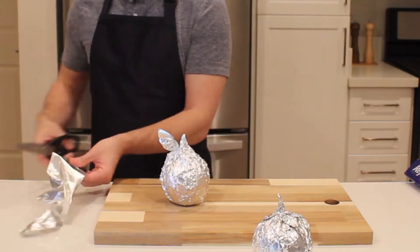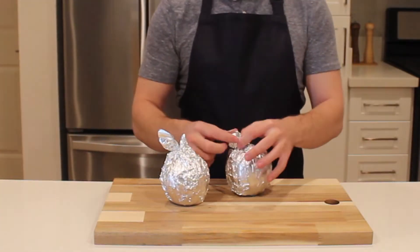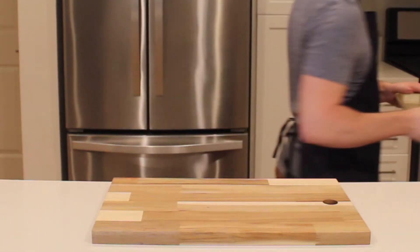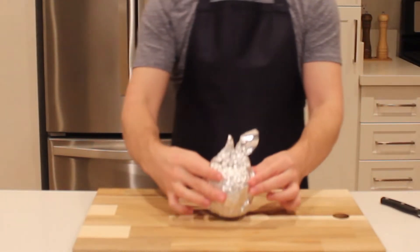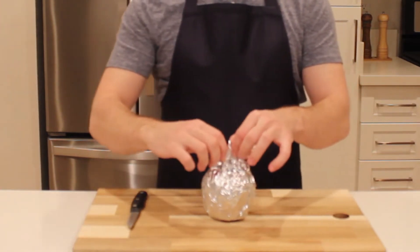Make sure that when you wrap the apple in tin foil, you make it look like an apple so that you won't forget what it is after taking it out of the oven. Then bake it at 350 degrees Fahrenheit or 175 Celsius for 50 to 60 minutes. It's fully cooked when a paring knife will go into it with no resistance.